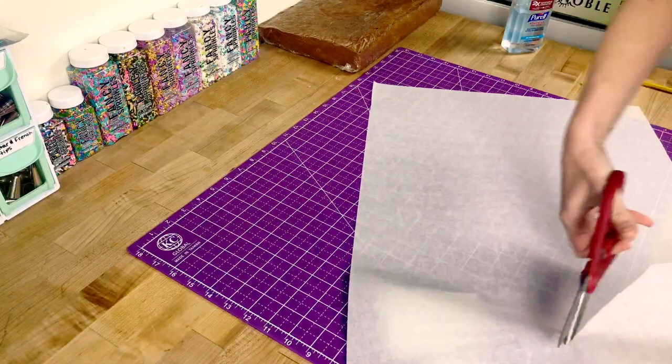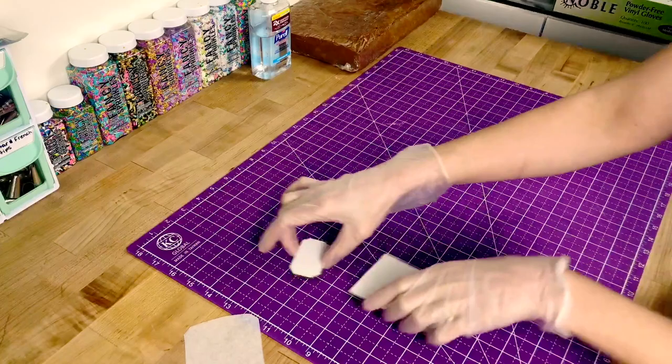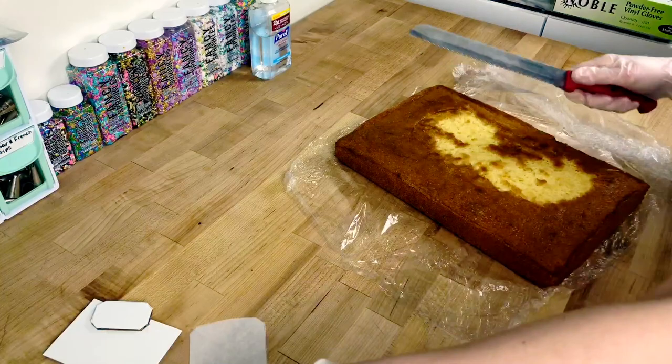Now I'm taking a vanilla sheet cake that I baked and cutting off a piece that's as wide as my base, then leveling it off.